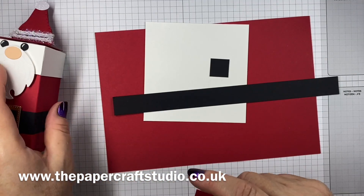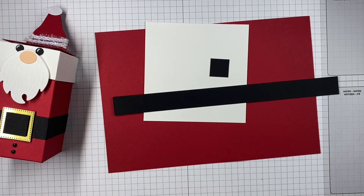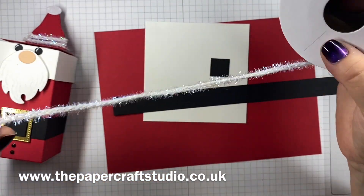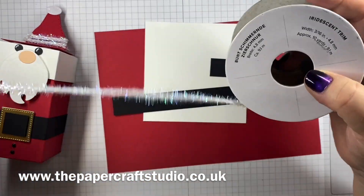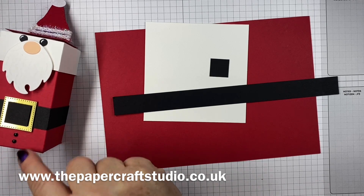A piece of real red cardstock measuring one and seven eighths by one and seven eighths — that just goes up on the lid. I've used some really fab trim called Iridescent Trim for the little trim on his hat. And then some classic matte dots for his buttons.